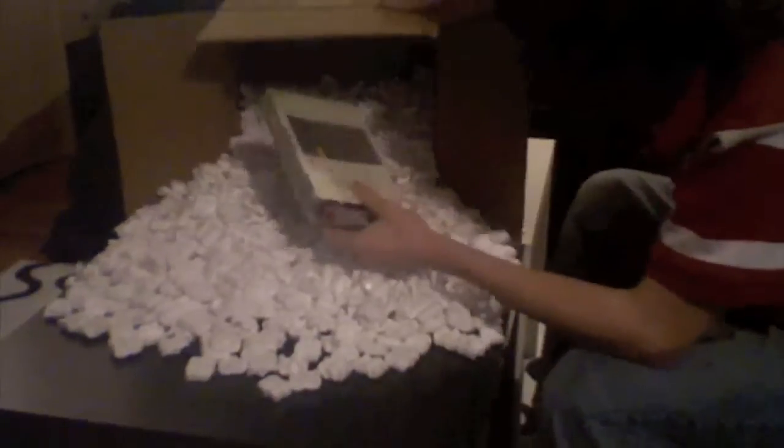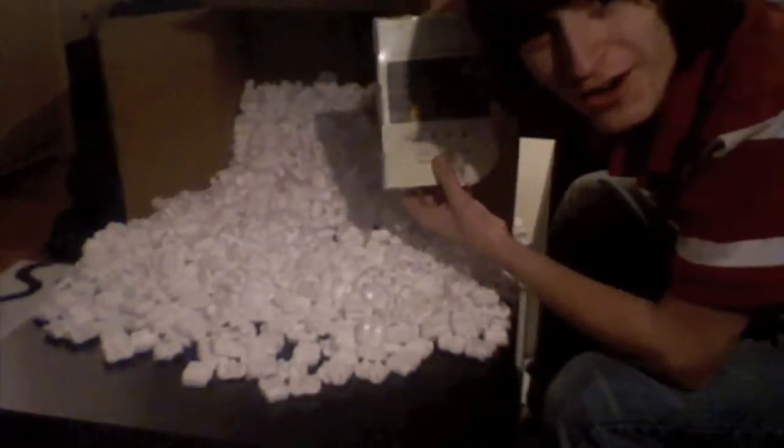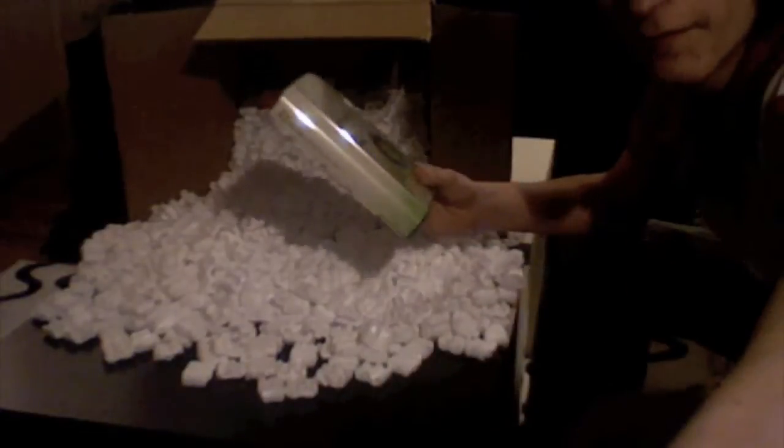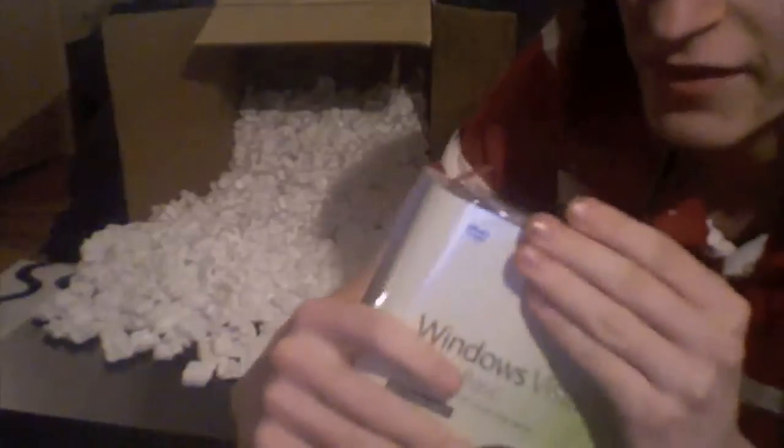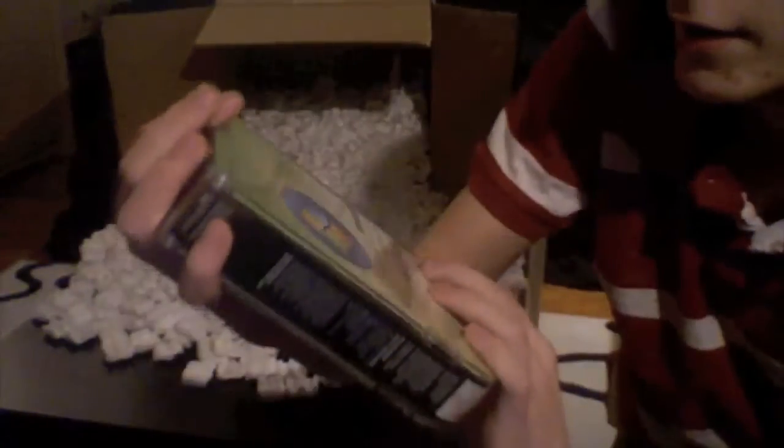Are you serious? Look how many peanuts there are! Well anyway, here's Windows Vista Home Basic, newly opened. I'll just kind of quickly show you guys the sides. So this is the front, the back, the side. There's a topper, but I'm not going to show you what that says. And the bottom — that's it.